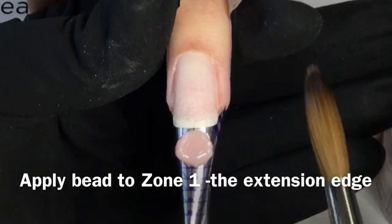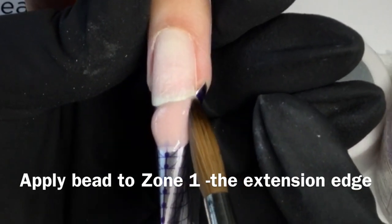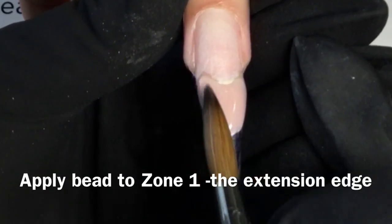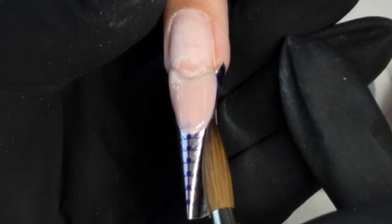Using the belly and flags of your brush, press your bead towards each side wall, ensuring the corners of the natural nail's free edge are being encapsulated. Maintain the bulk of the bead at the center of the nail. Using the sides of your brush, start to form the shape of your desired nail.